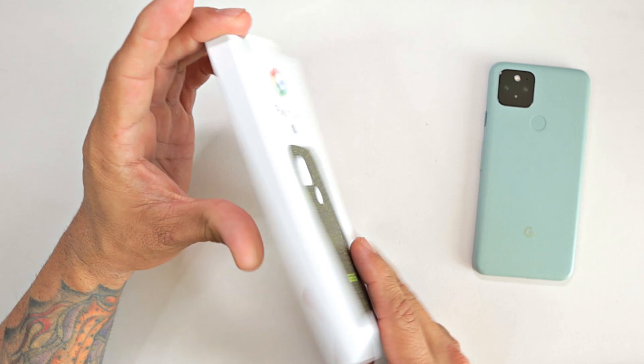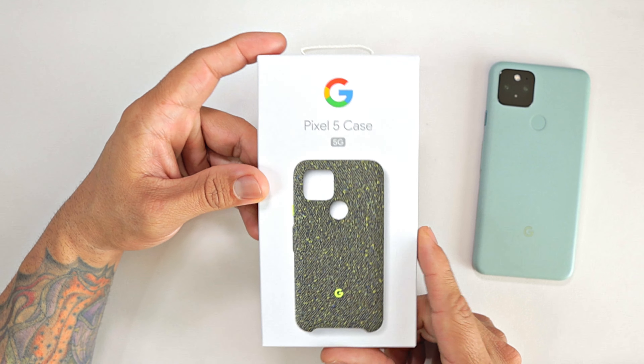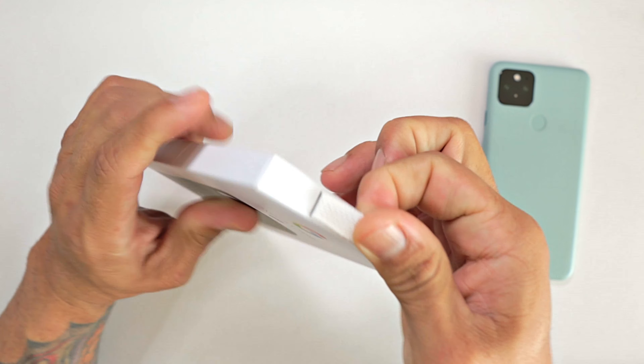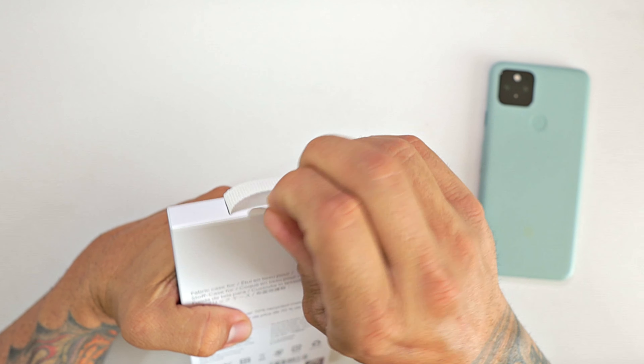Looking at the case, very nice packaging here, big Google logo there in front, image of the product, Pixel 5 5G. They have a nice fabric pull tab here you can pull, but we do need to pull this one first.